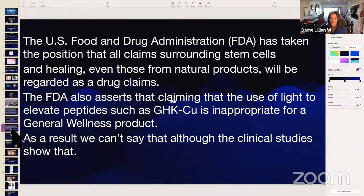The U.S. Food and Drug Administration has taken the position that all claims surrounding stem cells and healing, even those from natural products, will be regarded as a drug claim. The FDA also asserts that claiming the use of lights to elevate peptides such as GHK-Cu is inappropriate for a general wellness product. As a result, we can't say that anymore, although the clinical studies show it. We used to be able to say it, but we no longer can per FDA guidance.